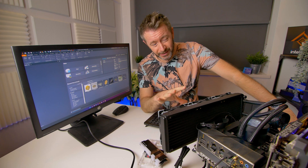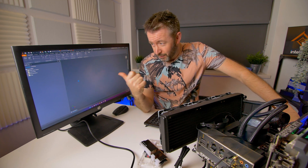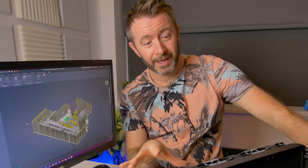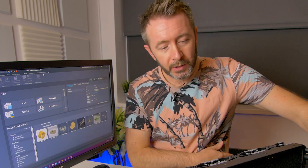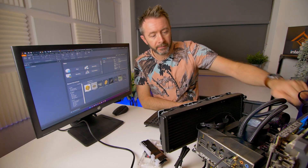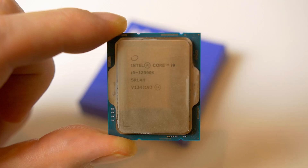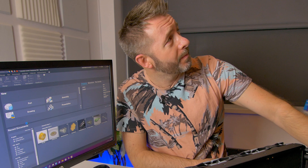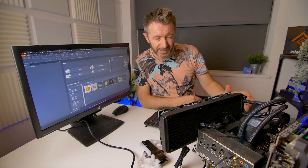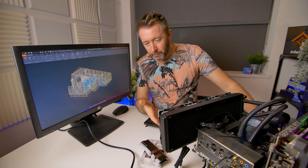The test bench is the same one used for day-one Alder Lake testing. The motherboard is the Asus ProArt Creator Wi-Fi Z690. The CPU is the Intel 12900K. The cooler is the Thermaltake Tough Liquid 360 all-in-one — a 240 radiator alternative was considered but the 360 was kept. The graphics card is the Asus GeForce RTX 3060, and none of the tests are GPU-bound so it won't impact results.